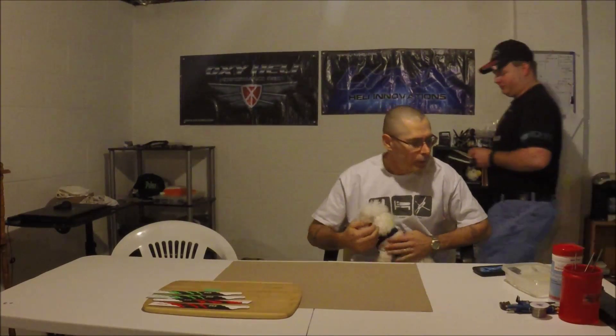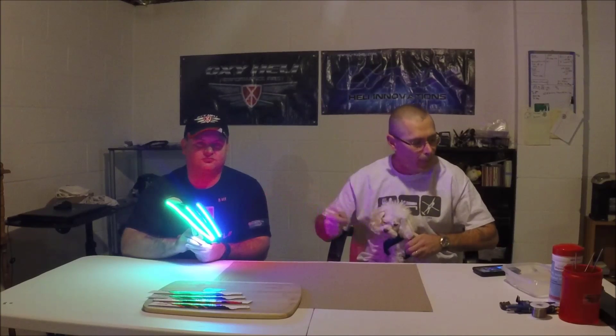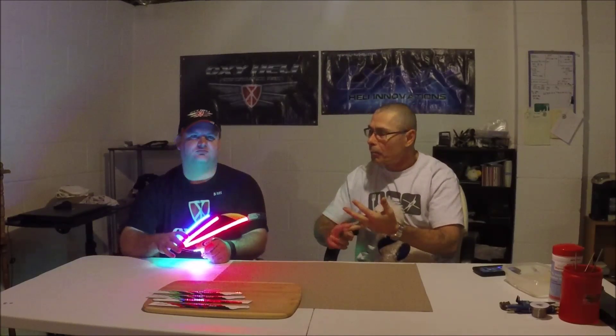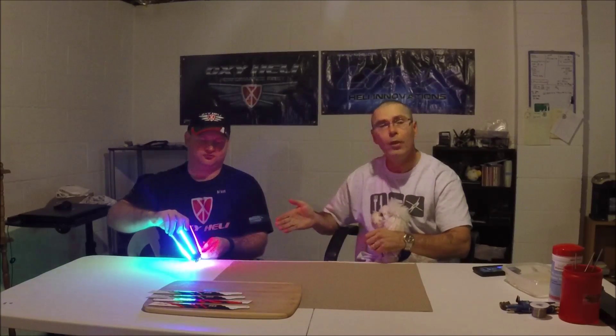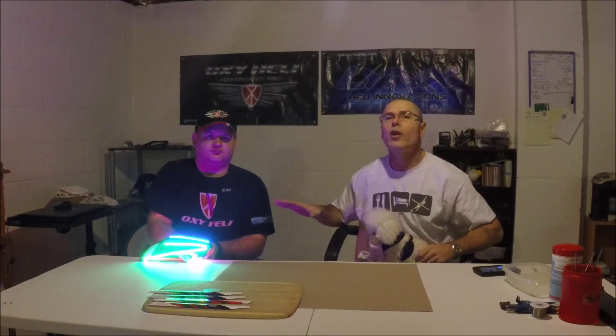Hey, this is Rich Knapp with Common Joe Flyer videos, and I would like to introduce you to Matt Kramer. We're going to do a DIY on doing a night flyer Oxy. Matt's going to cover it — I just kind of helped him out. He did the very first one. We both came up with the idea, but he did his first, and he's the one that masterminded getting the parts and the process. He's also a Lynx and Oxy rep and pilot.